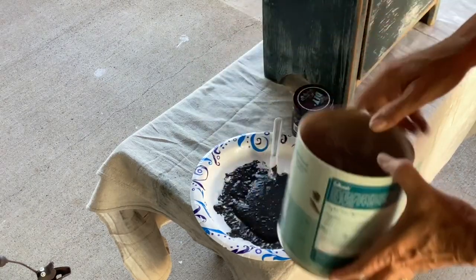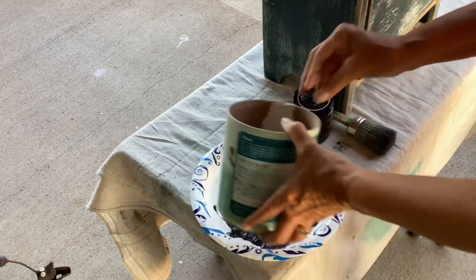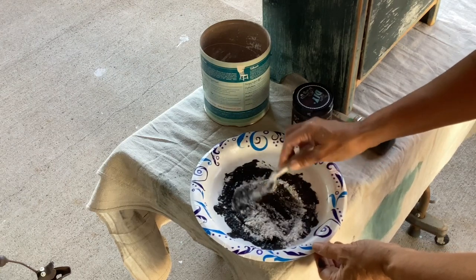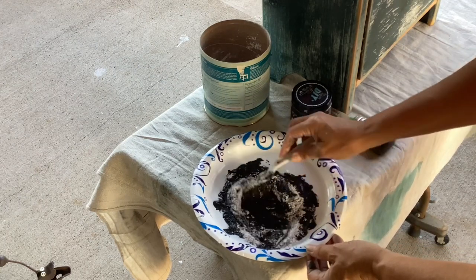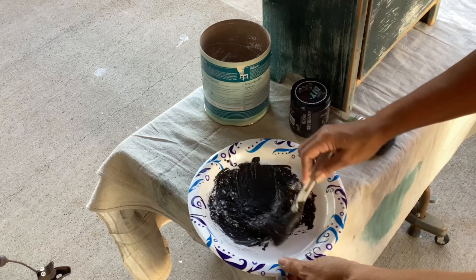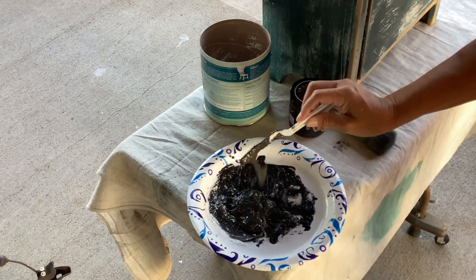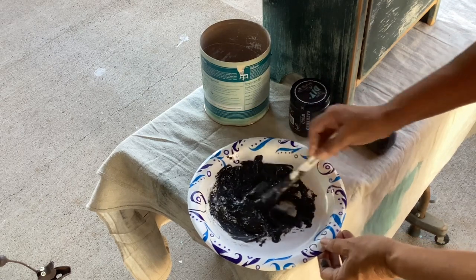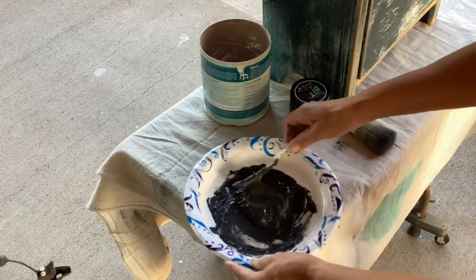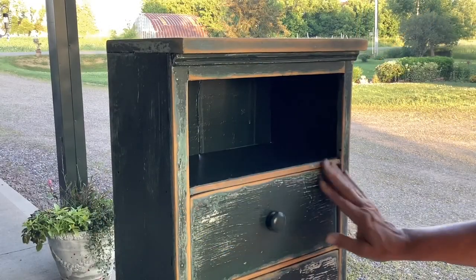Hello everyone. We're going to hop right into this project. I sanded this cabinet using the DIY weathered wood and also a little bit of salt wash. I mixed that up on a plate to get a nice textured paint to cover up some of this bad paint job that was already on the cabinet. Using the salt wash gives that nice brownie batter look and adds good texture. The finish is extremely hard, so it's a good way to put it on here.